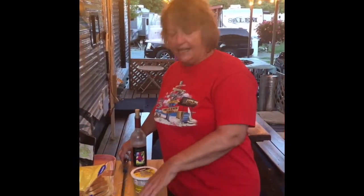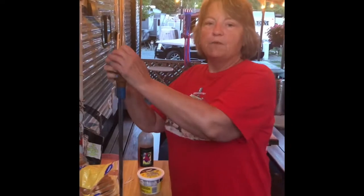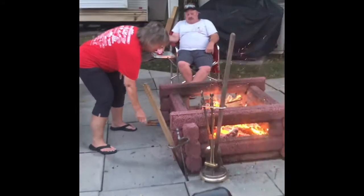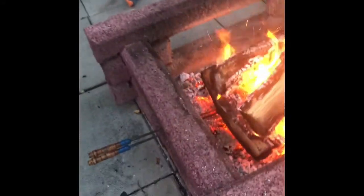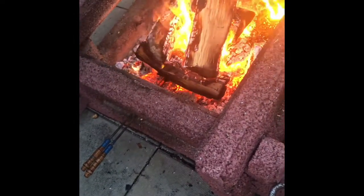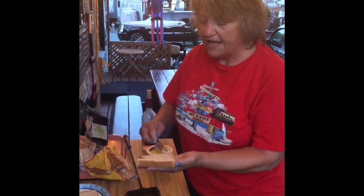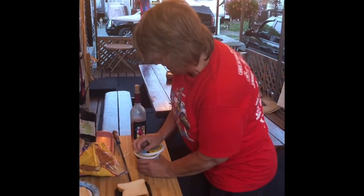Before I make my mountain pie I need to make sure this seasoned mountain pie iron is hot, so I'm going to take it to the fire and put it under the coals. We'll just leave it in there for a few seconds to get warmed up before I construct the mountain pie. Once the iron is preheated, I buttered both sides of each piece and put it down flat in the hot iron.